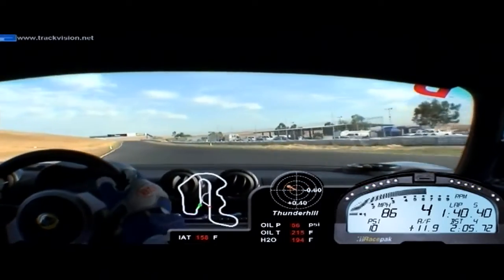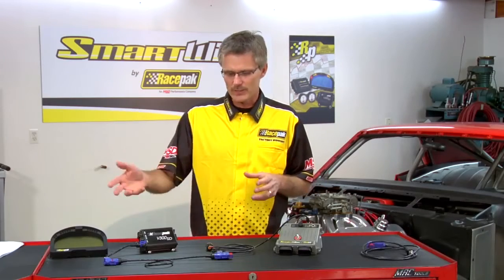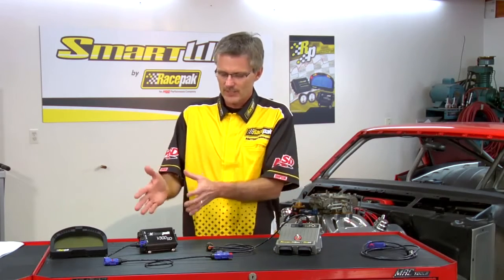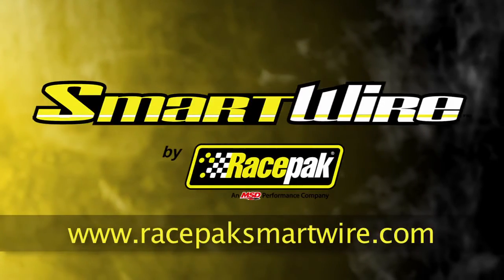After the run, or after whatever type of motorsports you're involved in, you can pull the memory card out, download the information, and review it. Keep in mind that while we're using a data recorder, a dash, a Smart Wire, and a pressure sensor all connected together, you can also use the Smart Wire in standalone mode with just sensors to trigger outputs, or use a data recorder with a sensor, or a data recorder, dash, and sensor — so you can mix and match our technologies to custom-tailor a setup for your specific needs. Thanks for watching, and make sure you check out all our other videos at racepacksmartwire.com.